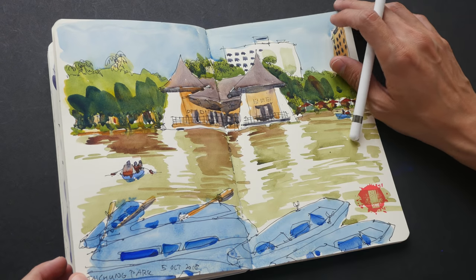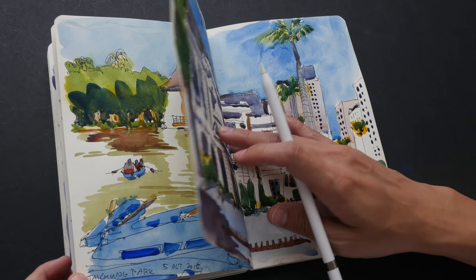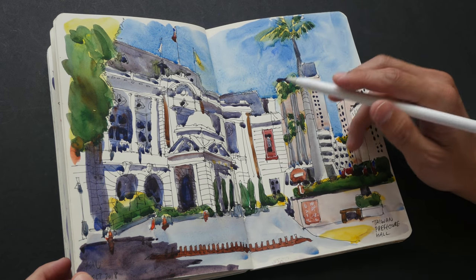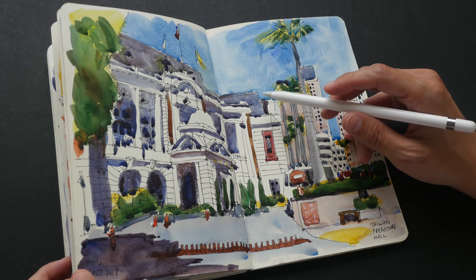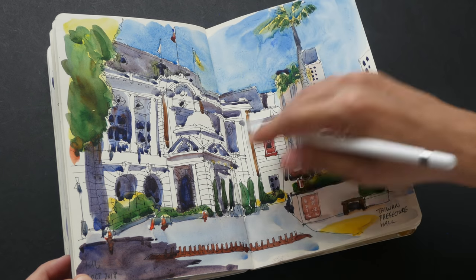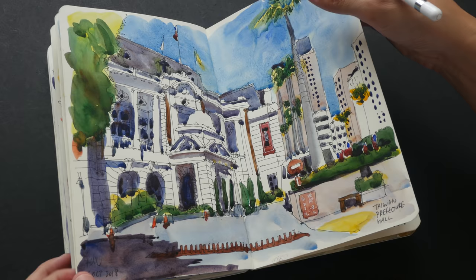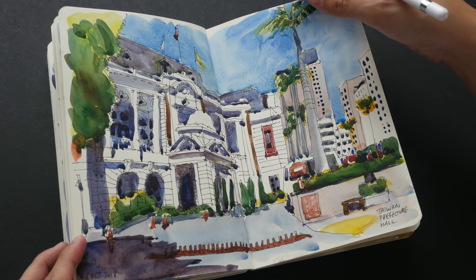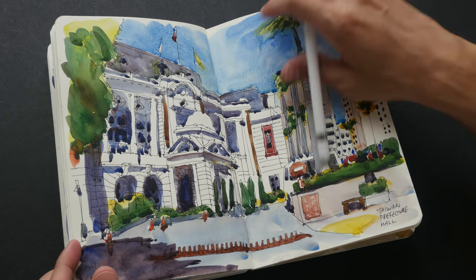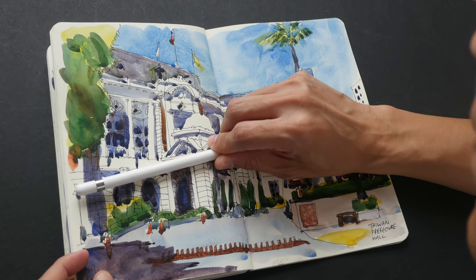This is Taichung Park, the oldest park in Taichung. This is the Taiwan Prefecture Hall, drawn really loosely because the rollerball pen was very slippery on the paper. If you want more control, the rollerball pen is not the best tool — you can use pencil for more control. Some of the perspective lines here I think I got wrong, though it's not that obvious.